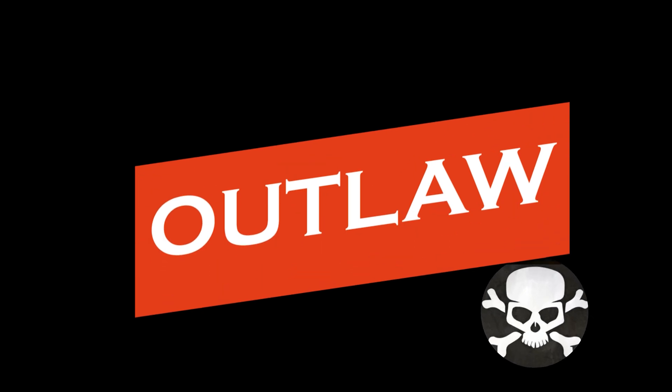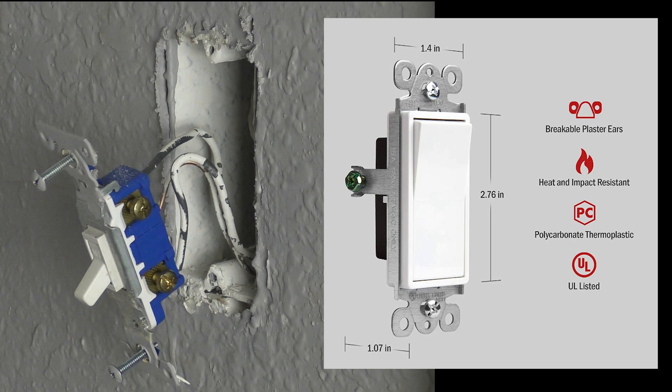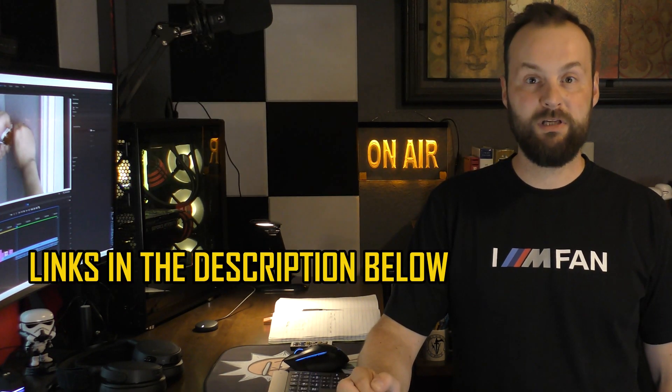Welcome back to the home of the Outlaw. Today we will go over several different types of light switches and how to change them. The configurations we will cover are a conversion from a toggle switch to a pedal switch, an installation of a dimmer switch, a three-gang switch conversion, and a one-gang switch conversion. This is not a sponsored video. I purchased all of these light switches myself on Amazon. There are links in the description to these items.